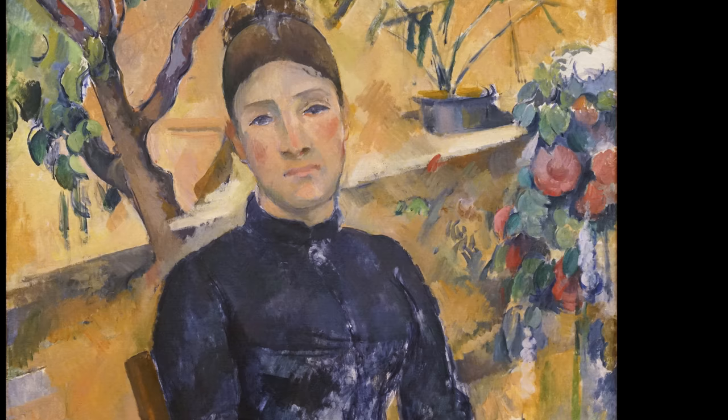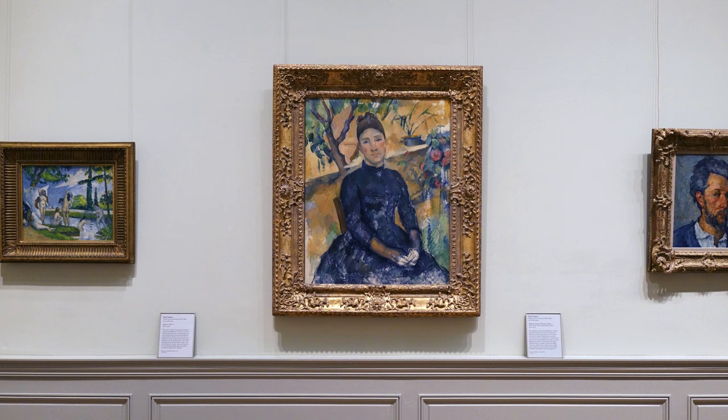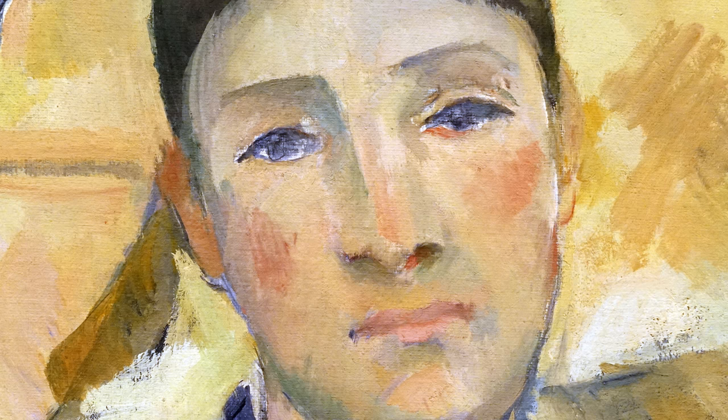Those eyes are looking directly at us, and yet they're not entirely available. I have to confess that I was really moved by the fact that this is somebody who he knows better than anybody in the world, and he is still trying to see and understand who this person is through the vocabulary that he uniquely has — the way he paints.